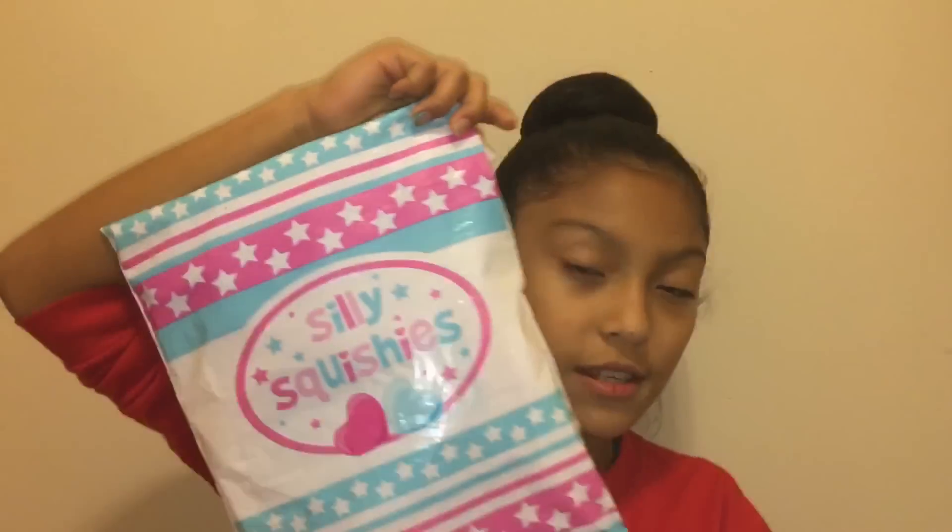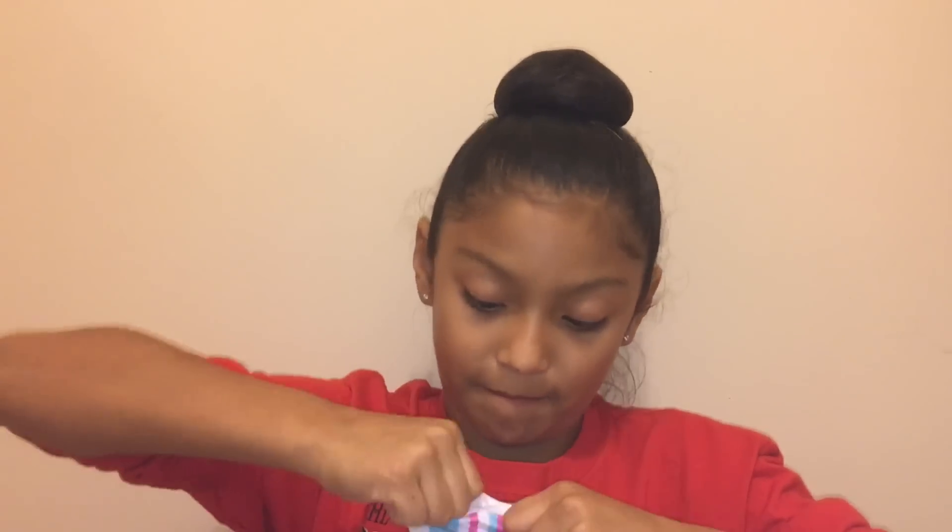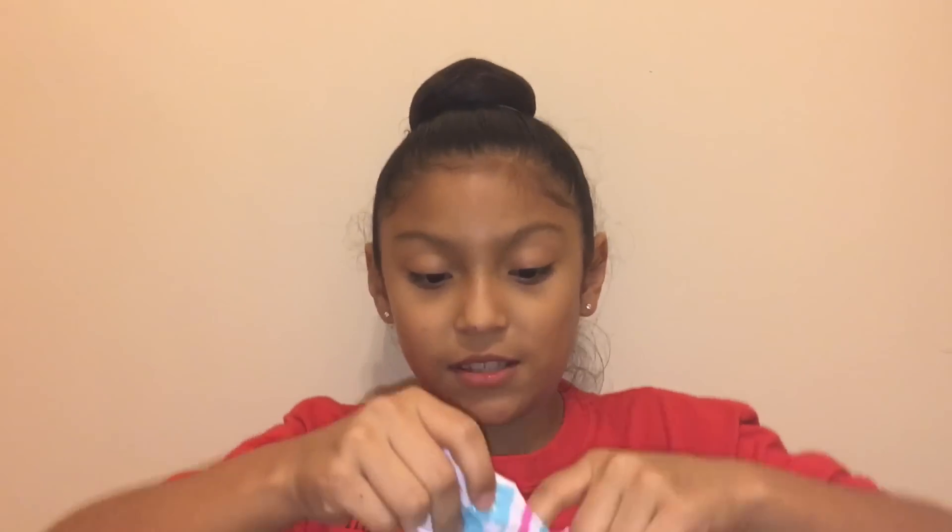I don't have a pair of scissors but I will try to open it somehow. I did order only one item.